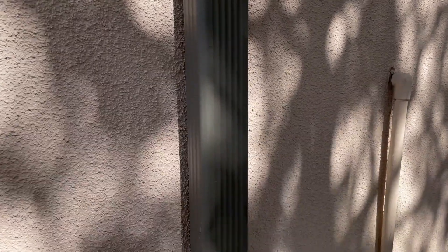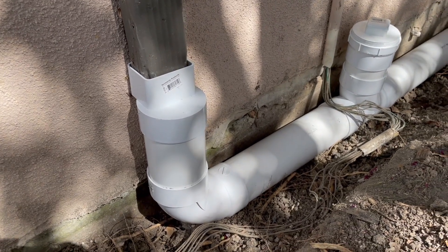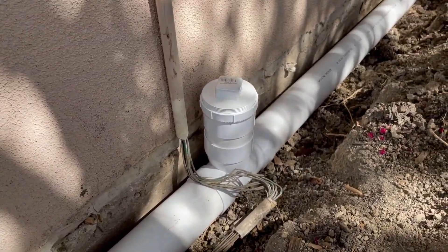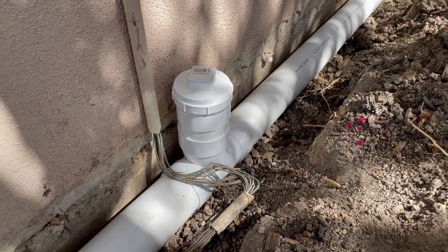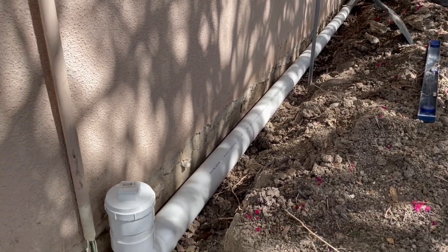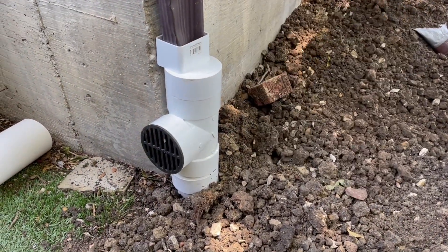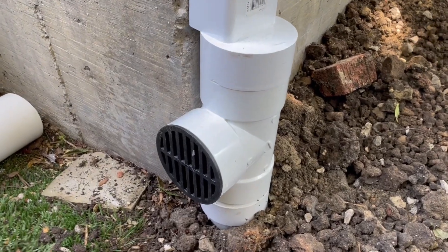You'd have to take the downspout off, unscrew it — it becomes a really difficult task. But just by doing this simple little addition, you give yourself easy access to the line and you can clean it quickly.